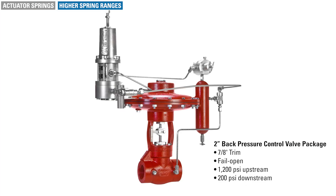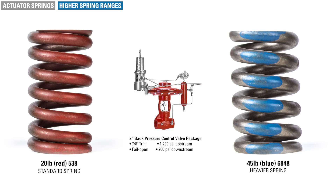An example would be a 2-inch back pressure control valve package controlling 1200 psi upstream with only 200 psi downstream. That's a 1000 psi delta P, and depending on the trim size installed in the control valve, the force created can keep the valve from returning to its failed position. A heavier, stiffer spring is required to operate in this condition. The 45-pound spring would be a good option for this application.